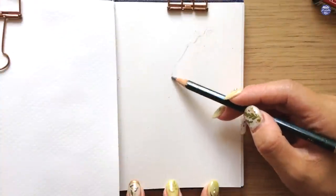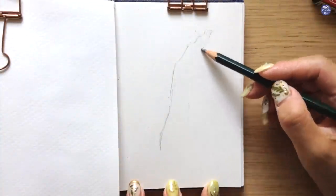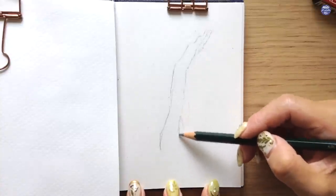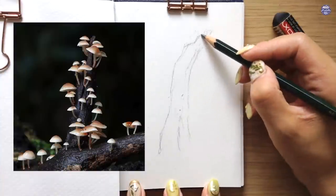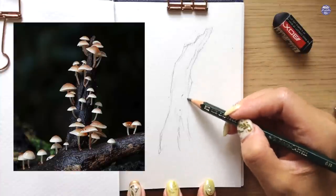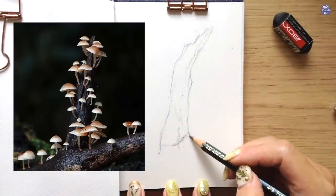I'm going to just begin by sketching it out with pencil first in my small sketchbook here. Let me show you the reference picture which inspired me to paint this one. I like how the tiny mushrooms are growing out of the tree branch, and I'm going to keep that idea in mind while creating my own composition.